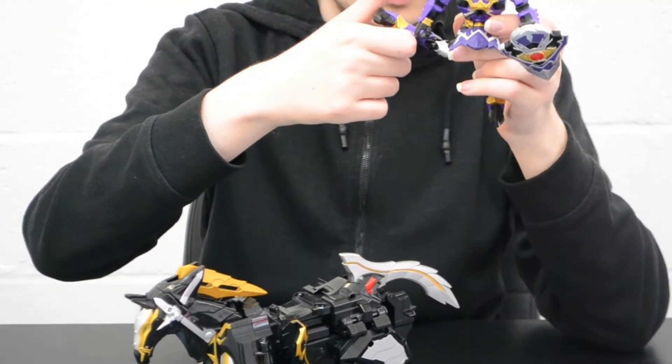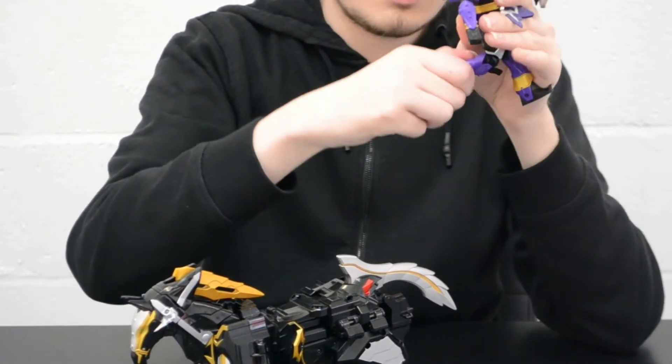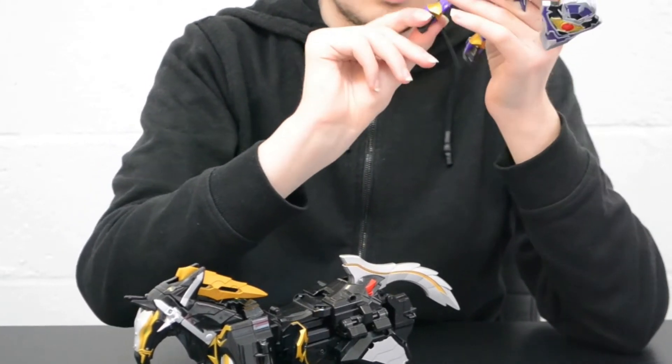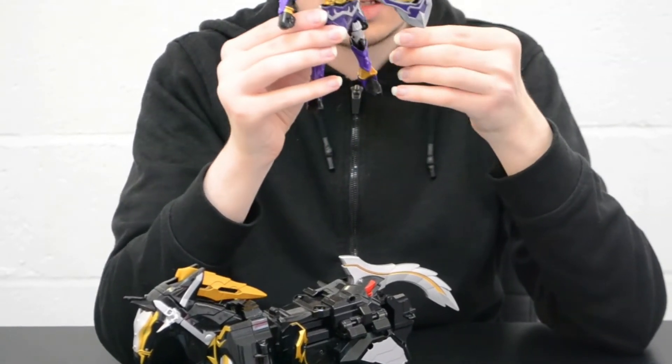This leg joint is for the Titan Megazord transformation mode, so I won't be covering that till next week. Knee bend: almost, not quite 90 degrees. Nothing at the feet, nothing at the wrists, no elbows. The Phoenix Zord has the same articulation because it's a retool.